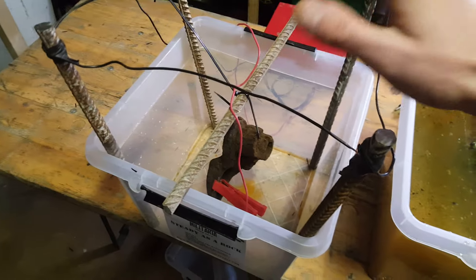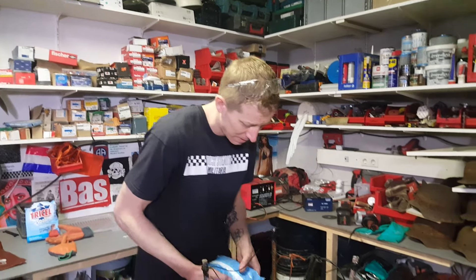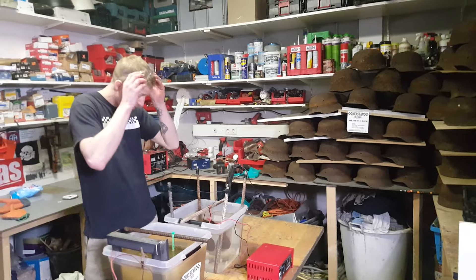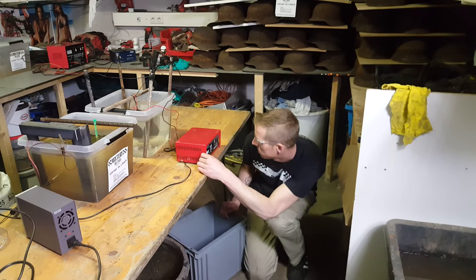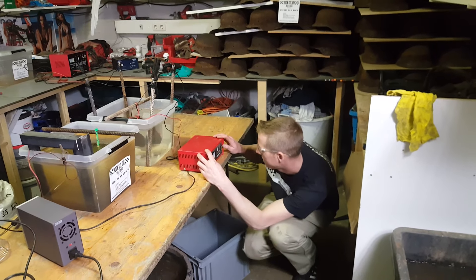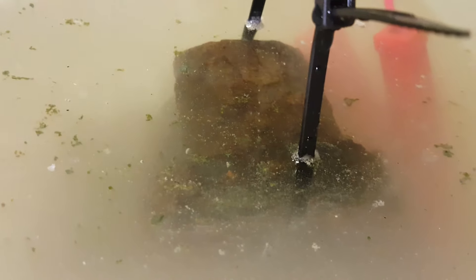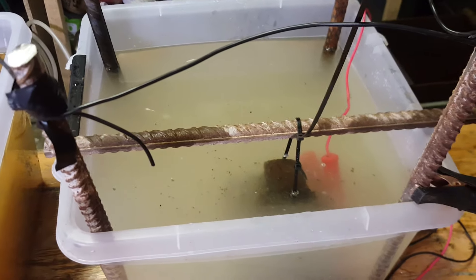Our setup is pretty much ready. Last part - add the soda, roughly 200 grams. Let's plug it in and see what it does. So far not much action on this one. It makes noise, but we do have a result - not perfectly fine, and that probably has something to do with the connections.